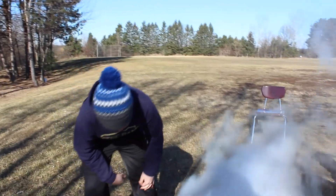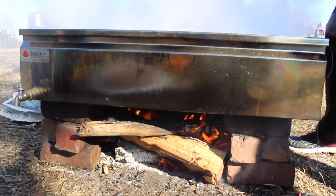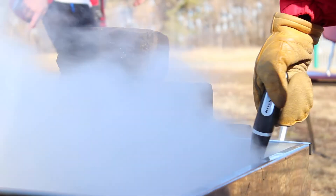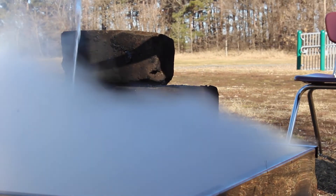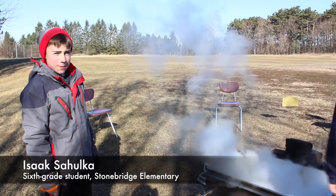Once we're done with it, we just take the pan off, put it up on one of those chairs, and turn the spout, and then it just lets the maple syrup flow into our jars. It takes 22 gallons to make one gallon of maple syrup.